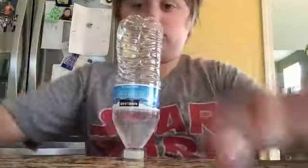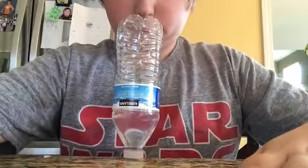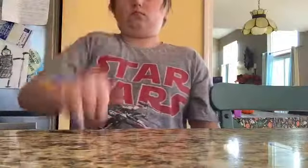Last video I did one water bottle flip — today we're gonna do five. Not bottle flips, cap flips. So today we're gonna do five: there's one, there's two, let's go for the third one, there's four. Actually for the fifth one, to make it a real challenge...